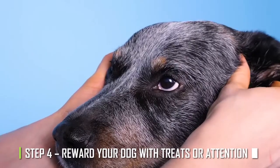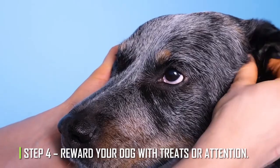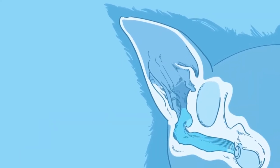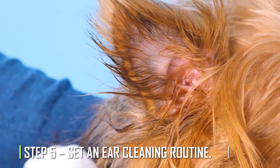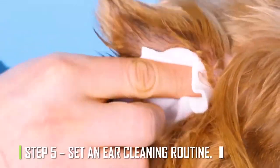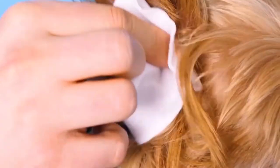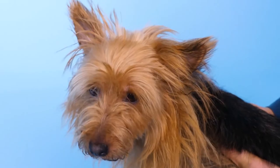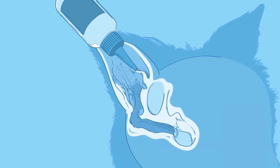Step 4: Reward your dog with treats or attention. Once you're done with the steps, give your dog lots of love or treats — they deserve it. Step 5: Set an ear cleaning routine. It's best to make cleaning your dog's ears a regular habit so you don't forget and cause bigger problems later. For the best health, try to clean your French bulldog's ears at least once a month.